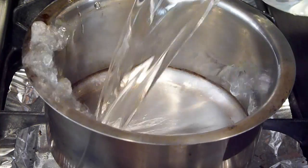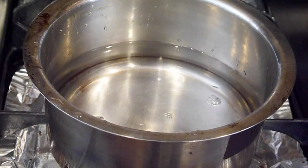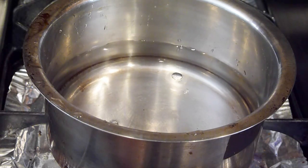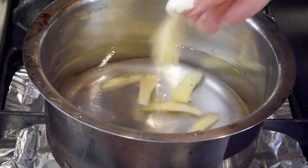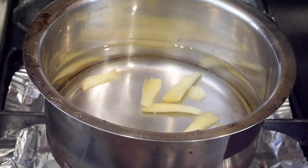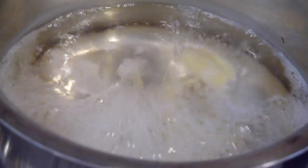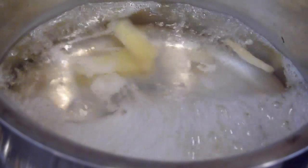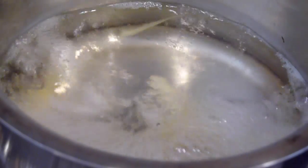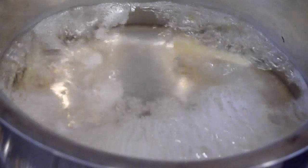Starting off, I'm going to go ahead and pour my water in there — be careful when you're pouring. Then I'm going to turn my stove on to the highest heat. Next I'm going to drop my ginger pieces in there and let this come to a boil. Once your water is boiling, you want to let it boil for about two to three minutes, or even five minutes if you want the tea to be really strong. Then take it off the heat.